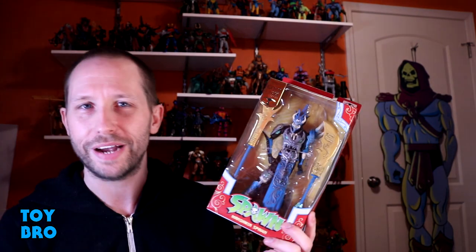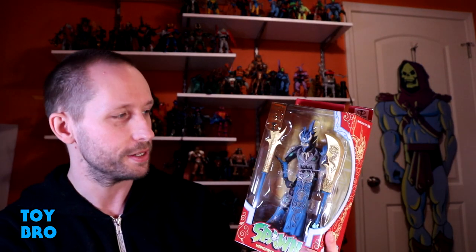We're back with another McFarlane review. I don't really know why I bought this — it's new, I'm curious, and that's pretty much it. I don't know if I actually care about this figure or not, but there's a little bit of nostalgia for old Spawn stuff despite the fact that I didn't really buy a lot of this when I was younger. We're taking a look at the Gold Label Mandarin Spawn.